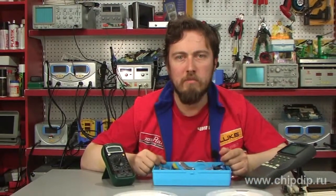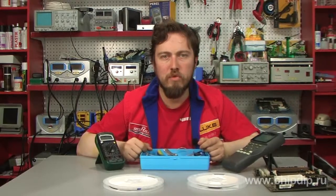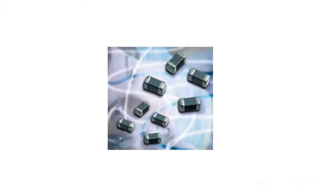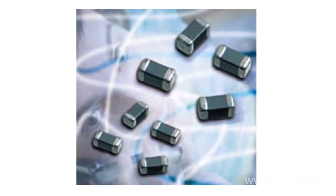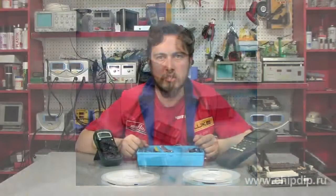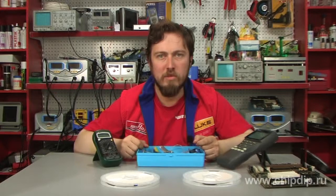Murata has developed a capacitor and termination technology that significantly reduces the risk of damage caused by bending stress. The GCJ and GRJ series of multi-layered ceramic capacitors use the company's new soft termination technology and are based on Murata's leading GCM and GRM series of multi-layered ceramic capacitors for automotive and consumer devices.